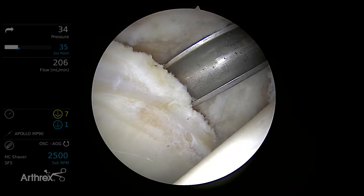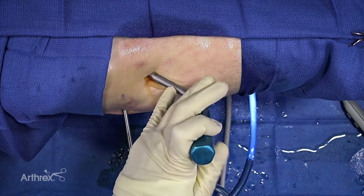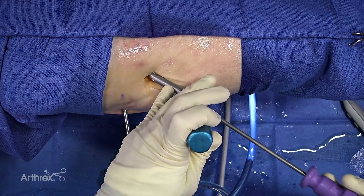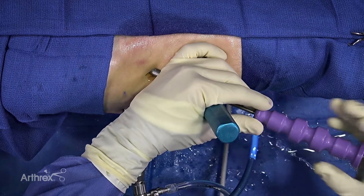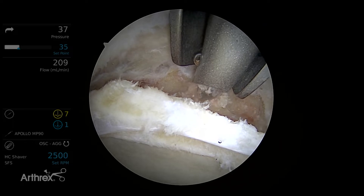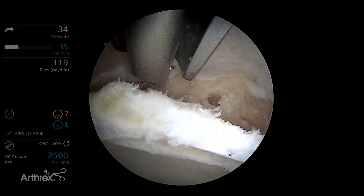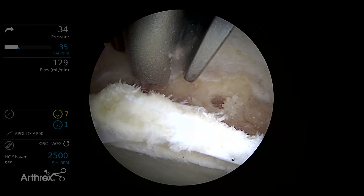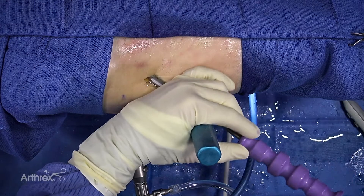I've done an acetabuloplasty in preparation of the labral repair. First thing we'll do here is drill three holes. For the last stitch we're going to use the suture tape to allow passing through a more degenerative aspect of the labrum, which allows more surface area. The advantage of the 2.4 push locks compared to the 2.9 push locks is a smaller diameter, so it allows for easier placement around the acetabulum, particularly medially and laterally where the acetabulum thins.